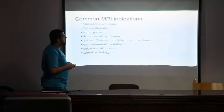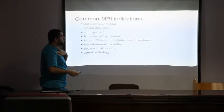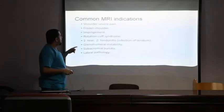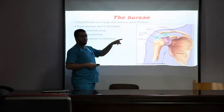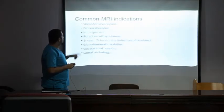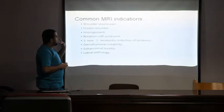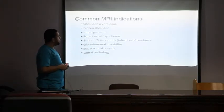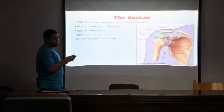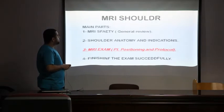Now the indications for shoulder MRI. There are many but I'll focus on a few: severe shoulder pain, frozen shoulder or limited movement, impingement — meaning stenosis of the subacromial area causing pressure on the bursa and supraspinatus tendon, leading to inflammation. Rotator cuff syndrome: any tear of the tendons or tendinitis relates to this. Also glenohumeral instability or ligament tears, subacromial bursitis secondary to impingement, and labral tears.